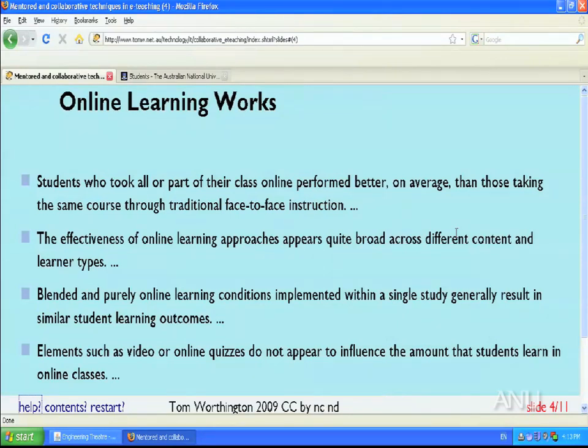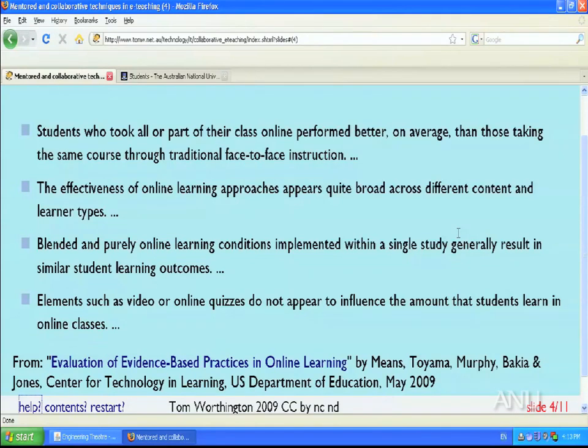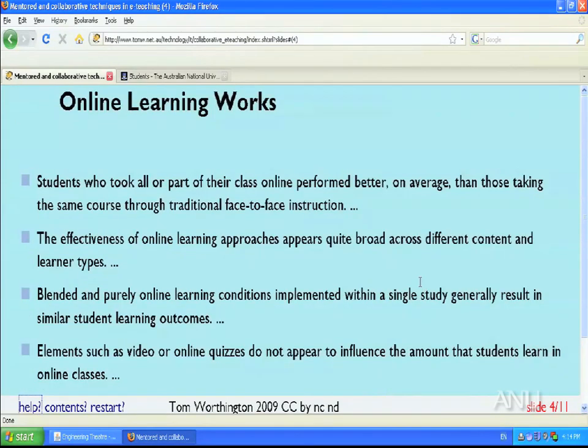There's a perception that e-learning is done to save money and that it's an inferior form of learning — done on the cheap — and that blended learning is a way of slipping e-learning in as an adjunct. But a study sponsored by the US Department of Education, Evaluation of Evidence-Based Practices in Online Learning, claims that for at least some classes and some students, online delivery gives a better result on average than traditional face-to-face instruction, and that blended and pure online learning result in similar outcomes.